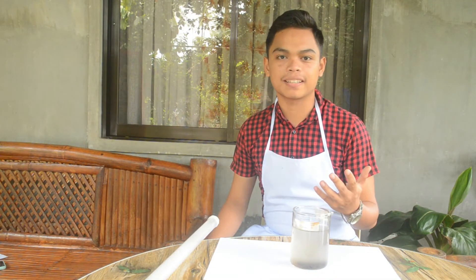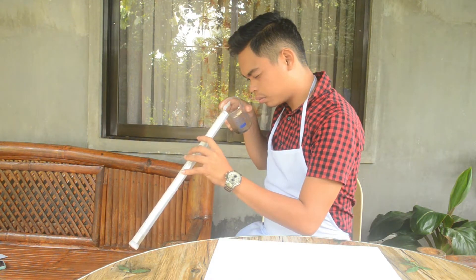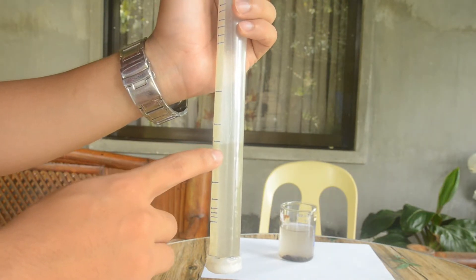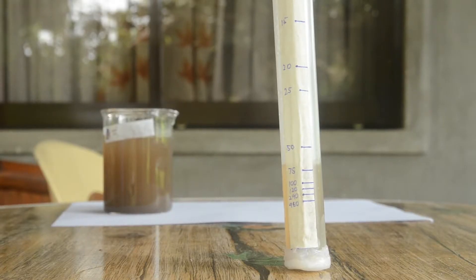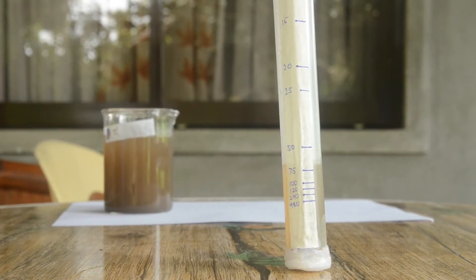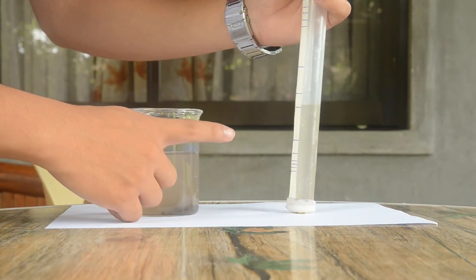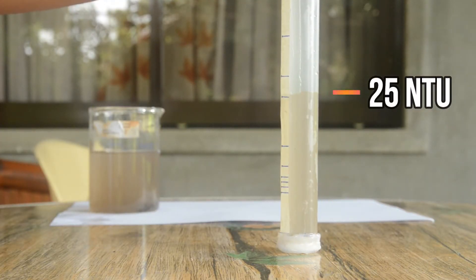So how do we use it? The way we measure the turbidity is through pouring the water slowly into the tube until the block mark located at the base section becomes invisible to our naked eye. And then, we look at the water level and its corresponding measurement. We must be in a room where there is enough source of light, but not direct sunlight. If the water is very turbid or muddy, the water inside the tube is less, and the reading is a high number of NTU. On the other hand, if the water is less turbid or it is clearer, the water inside the tube is much, and the reading is a less number of NTU.